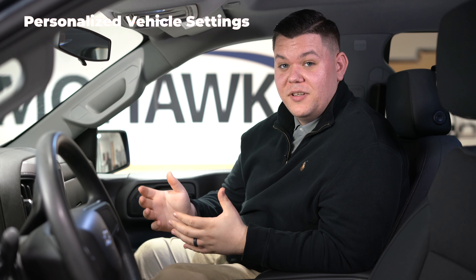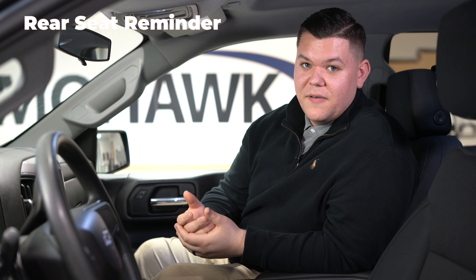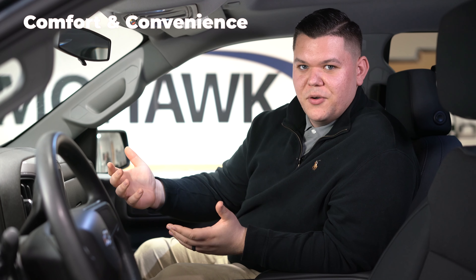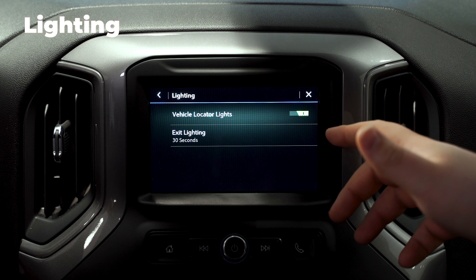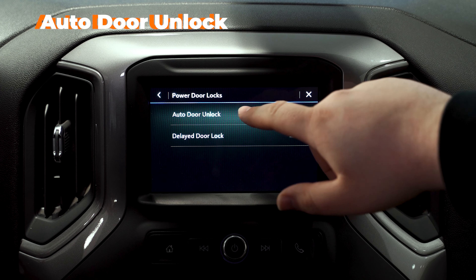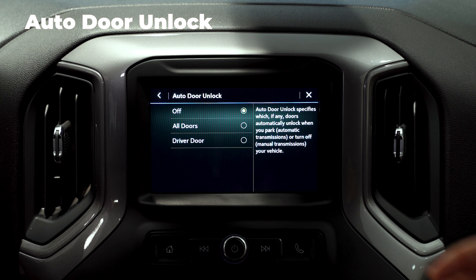Now I'm going to take you through your truck's personalized vehicle settings. So if you go to settings and then vehicle, you have your rear seat reminder — if you have kids or you don't have kids, you can choose to have that on or off. If you go down to comfort and convenience, that's your chime volume for the door, whether you want it loud or quiet. You got lighting where you can have your vehicle locator lights on or off. And then if you go down to power door locks and click auto door lock, you can choose when you put the vehicle in park whether you want the doors to stay locked, unlock on all of them, or just your driver's side.